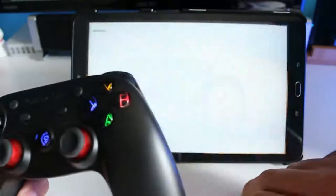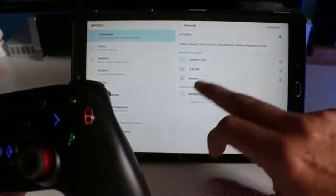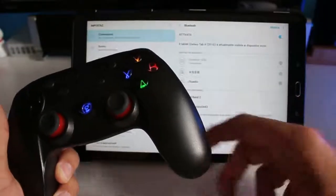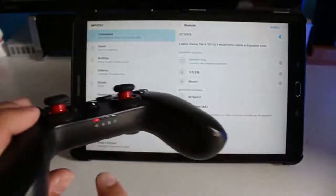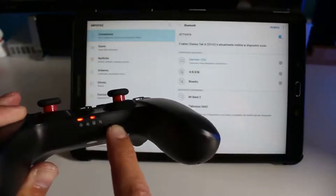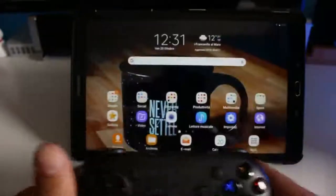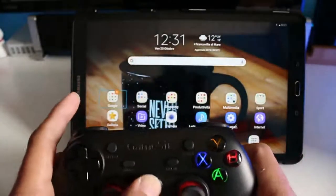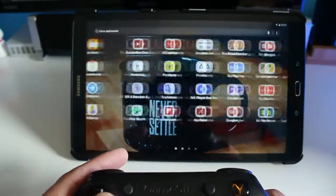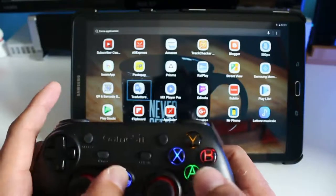Facciamo un salto nel menu Bluetooth così vediamo: guardate, Gamesir G3S, lui lo rileva. Facciamo una connessione manuale per farvi vedere. Quando inizierà a lampeggiare il simbolino Bluetooth, lui è connesso come dispositivo di inserimento. Ora guardate: se io premo, vedete, posso usarlo senza problemi come se fosse un mouse.